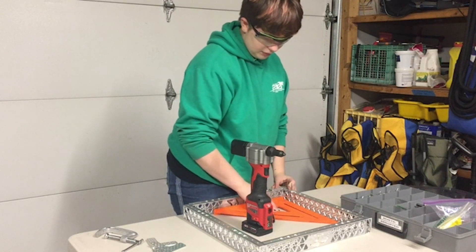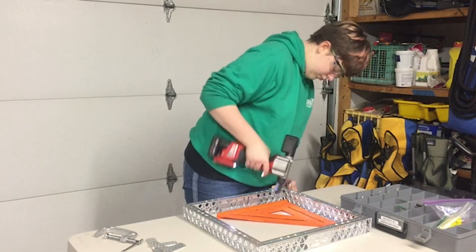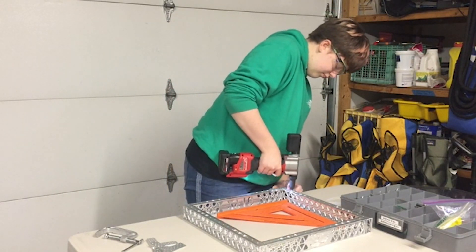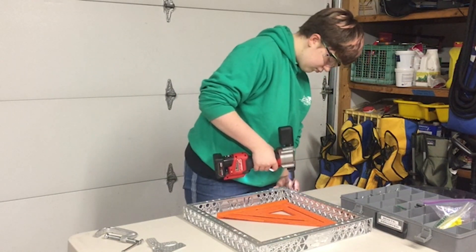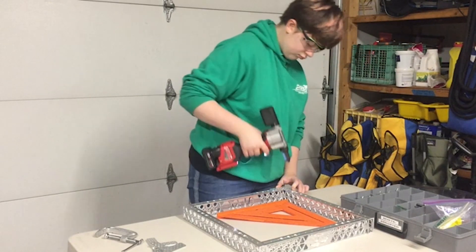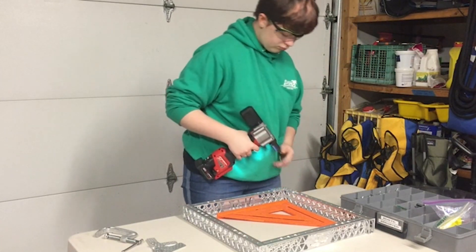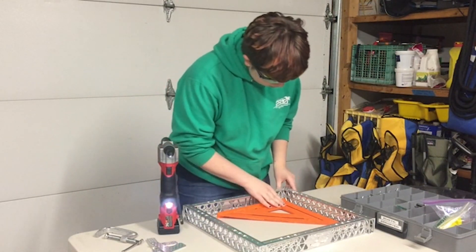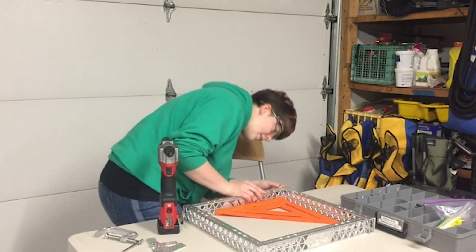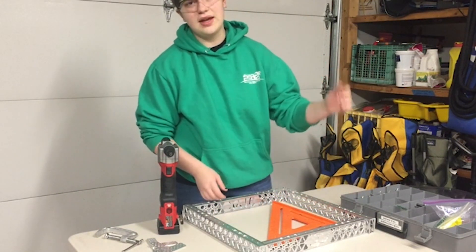That way I know that I am drilling in the right place when I drill the rest of these holes out. Just double checking that that looks good — all of those rivets look flat and the edge is all squared up. So we're just going to repeat that all around the frame.